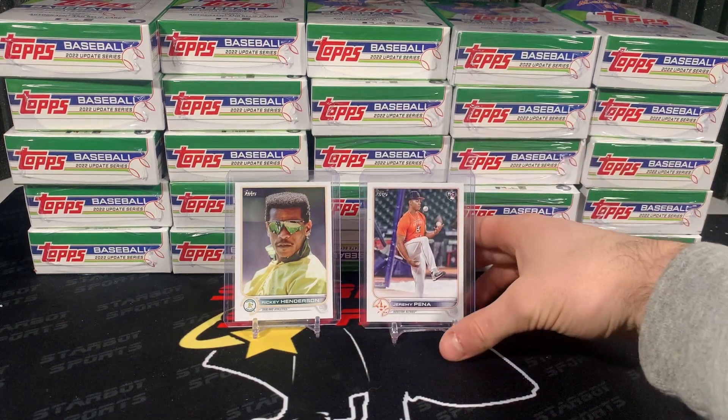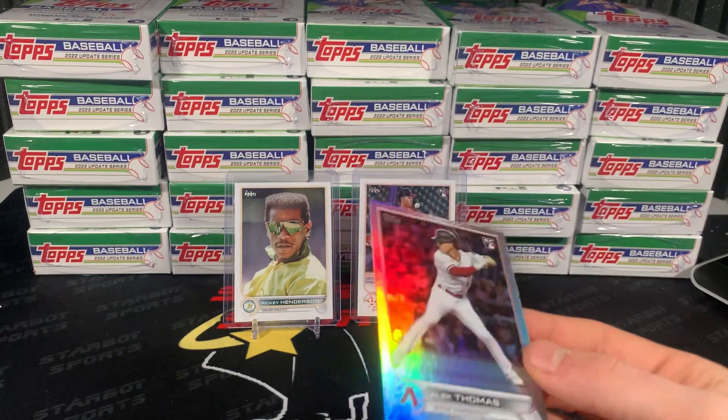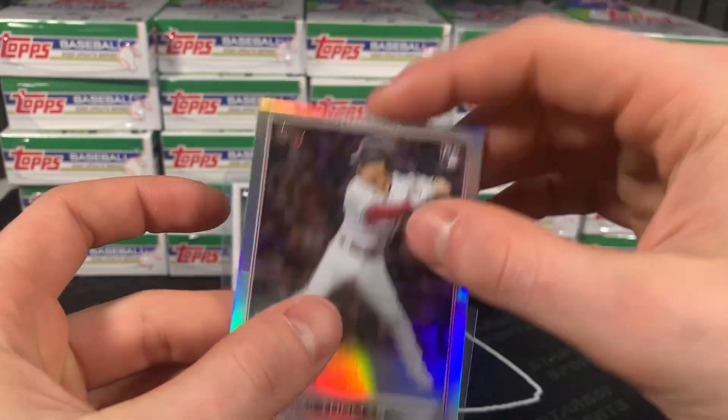Going right next to Ricky. And an Alec Thomas silver foil — wow. So we already got two decent cards already.